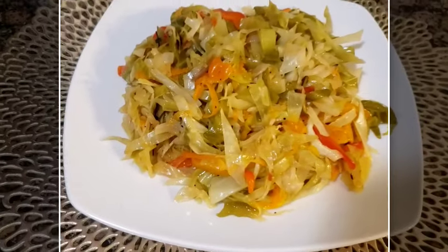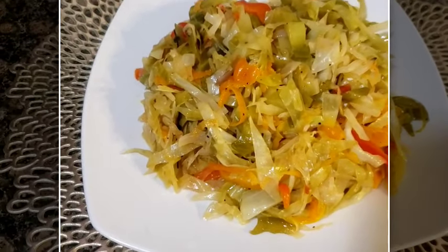Hi guys, this is the finished look of my Jamaican fried cabbage.